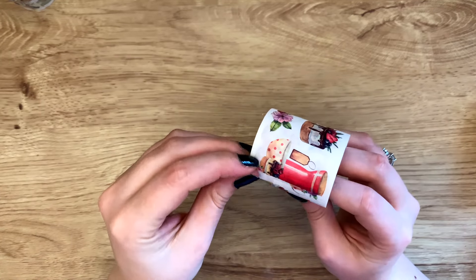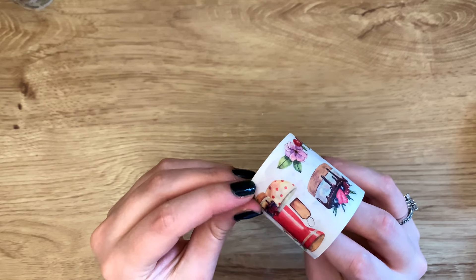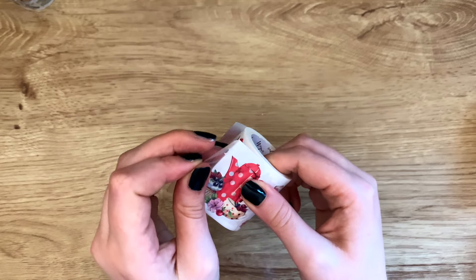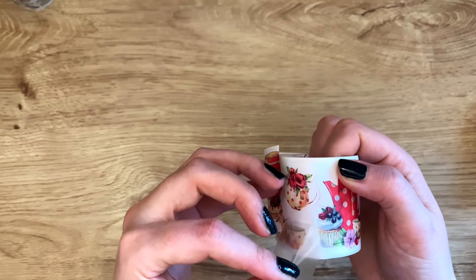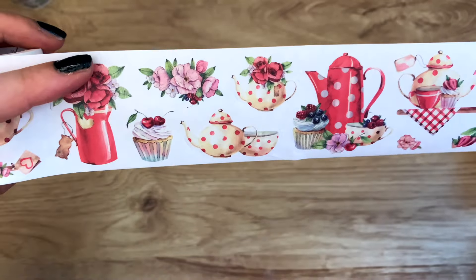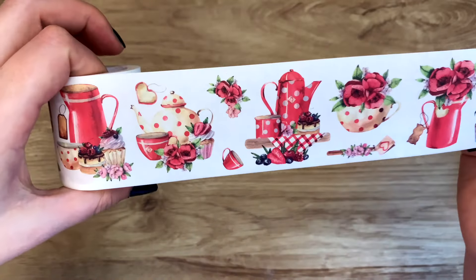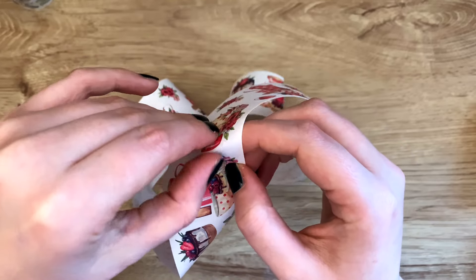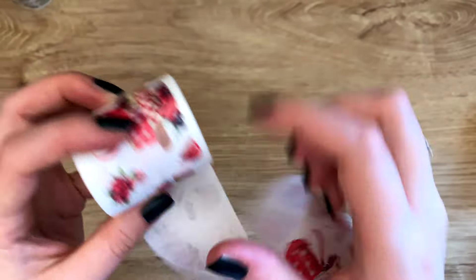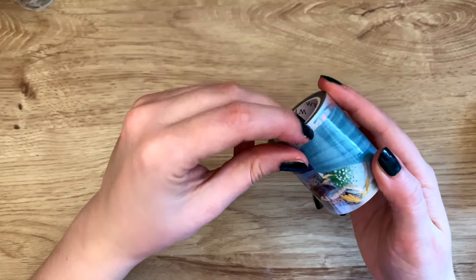Then we have another washi one. These washi ones seem like they are all cut out already. This is another tea party kind of theme with cupcakes and little desserts — cute color scheme. These are also stickers, which I think is so convenient — so much easier than having all these scraps from pet tapes when you cut out designs. I think that's just genius.